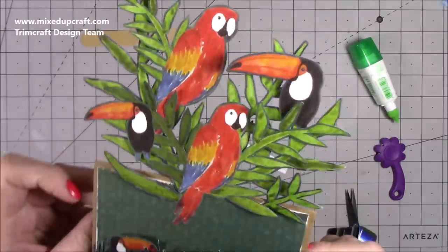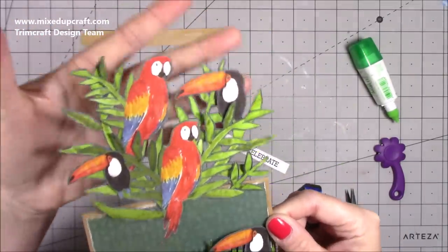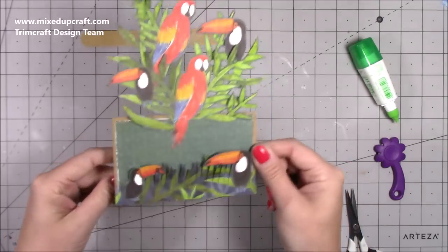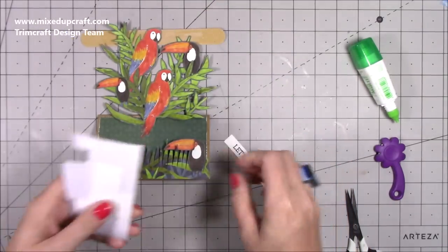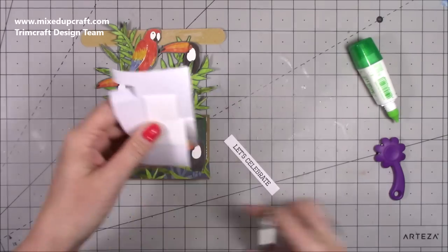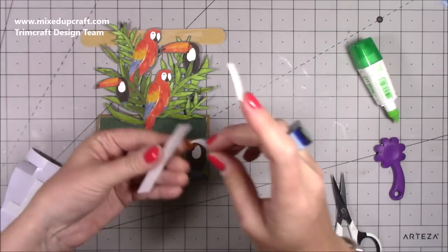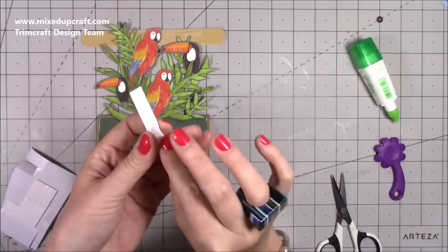That's everything stuck down. When you've stuck it all, you want to stick other things on top so the whole thing becomes one piece — it looks really good. I've got my 'Let's Celebrate,' I'm going to trim some of these pieces down, use some foam adhesive, and just stick one there and one there.